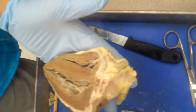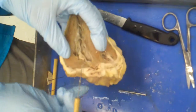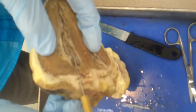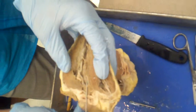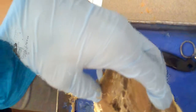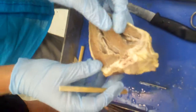The endocardium — 'endo' means within — lines the chambers. It's shiny, the same simple squamous epithelium with a little bit of connective tissue, and it lines the chambers. So the three layers are: epicardium, myocardium, and endocardium.